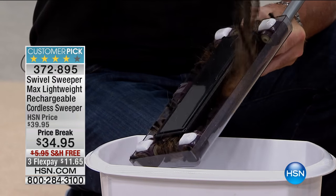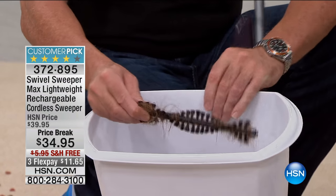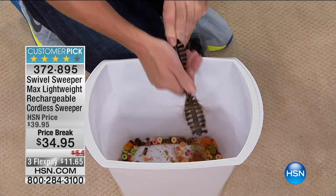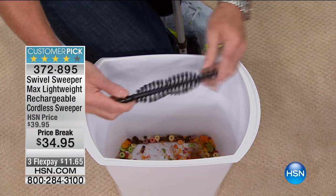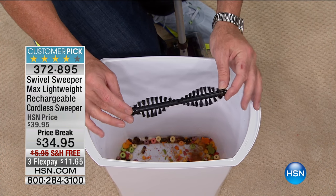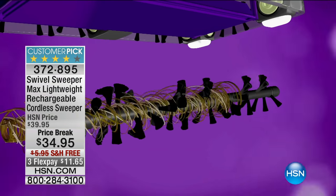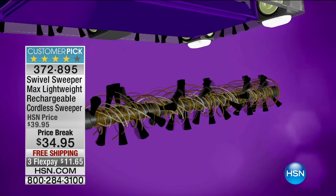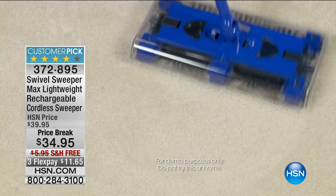What we did with this unit - only available here at HSN for this price - is every single one of the bristle bars comes off. You take the hair and just work it very easily down the bristle bar, and the hair, twine, floss, rubber bands go right into the rubbish. These little bristle bars stay working like new. This means your $34.95 with free shipping will keep your Swivel Sweeper working like new for years - don't worry about it getting bunged up.